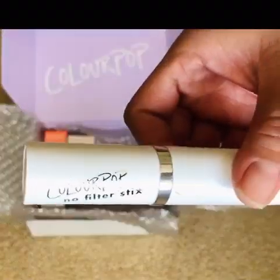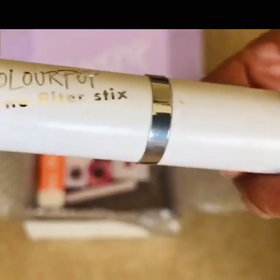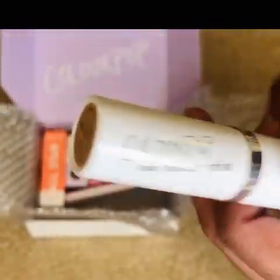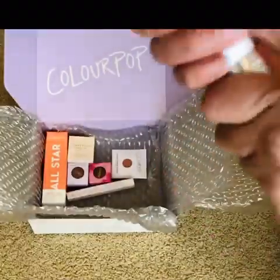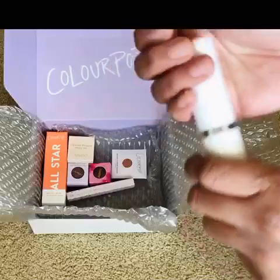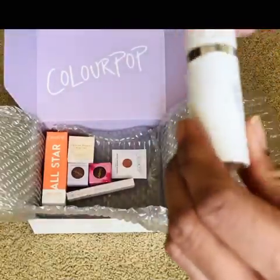Because there was a sale going on I wanted to try something, so I ended up getting their ColourPop No Filter Stick. Now that I think about it, I'm actually more excited for it because I don't think anyone talks about the stick much — everybody talks about the liquid foundation.